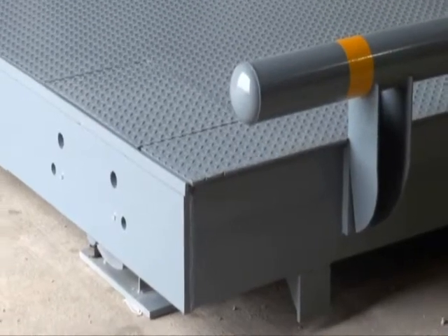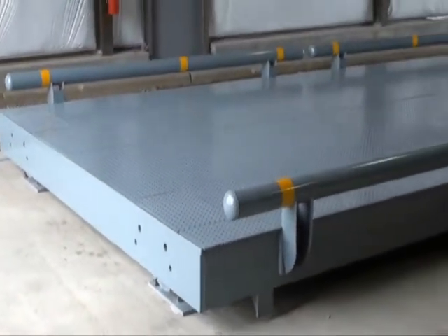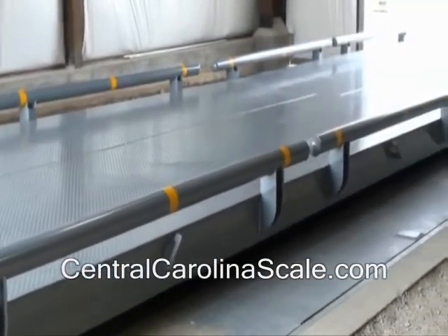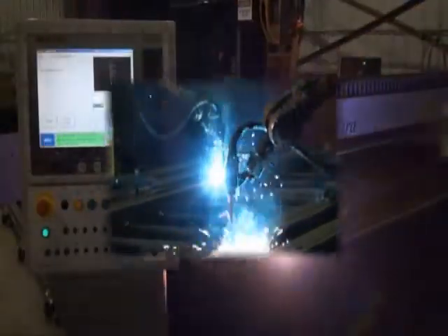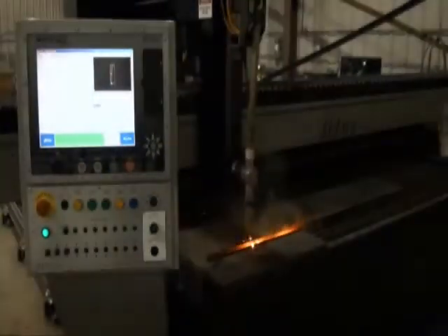The EPR Plus provides precision weighing with exceptional value for your investment and is available in steel or concrete deck design. Cardinal ensures quality by using precision robotics and plasma steel cutting along with a special baked-on protective coating. Each scale is then assembled and tested in our factory to ensure years of worry-free performance from Cardinal Scale.